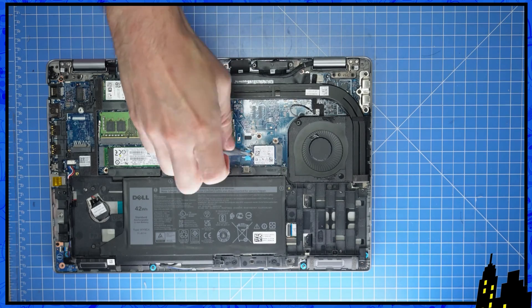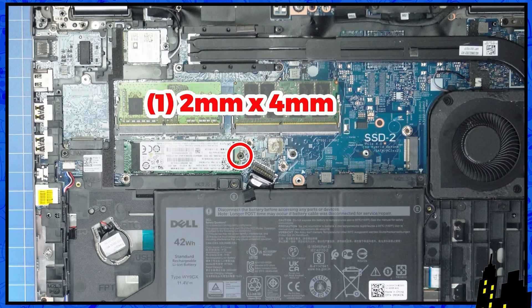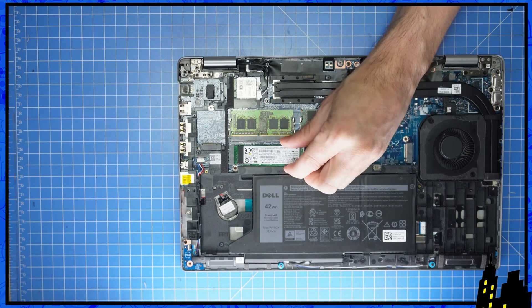Now unscrew and slide out the 2230 NVMe solid state drive. Then unscrew and slide out the 2280 NVMe SSD.